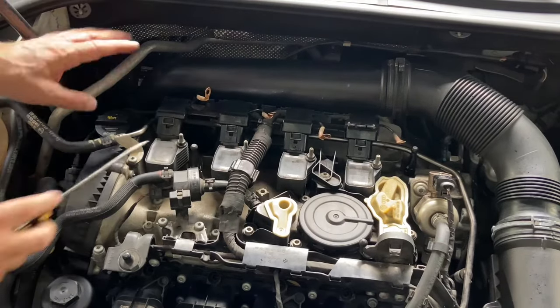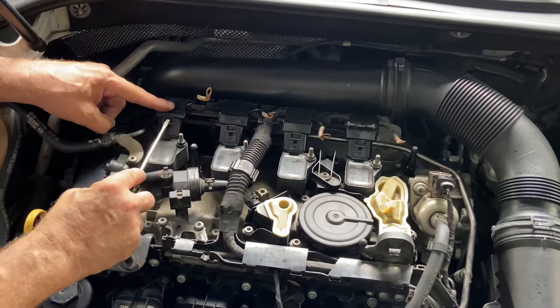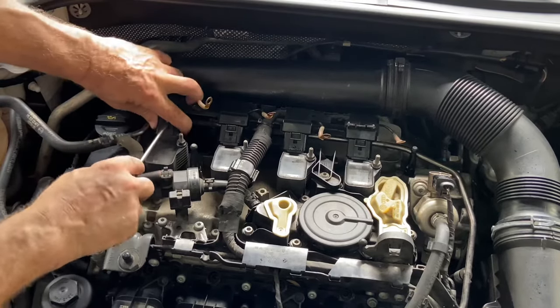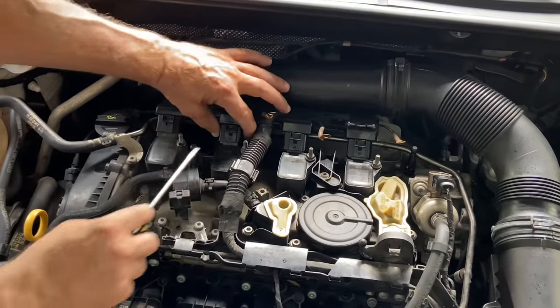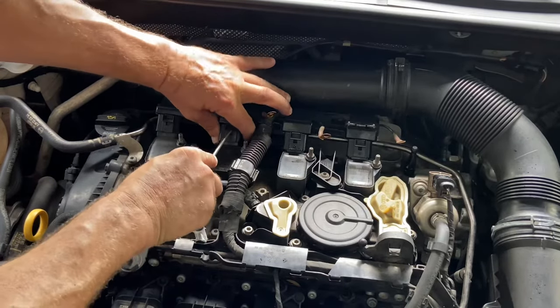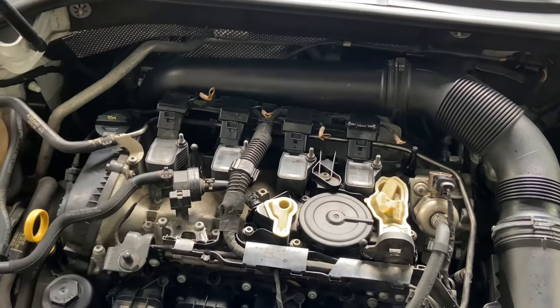Next you want to get in here — you don't want to break them, so be very careful. Just kind of pry this piece up a little bit and then pull on the coil connection itself. Do the same thing like that — they come loose. Do all four.